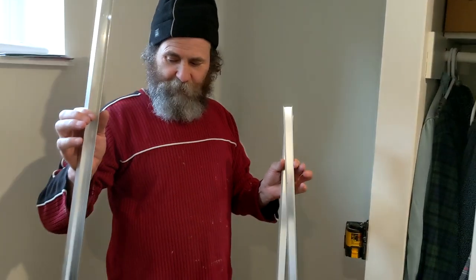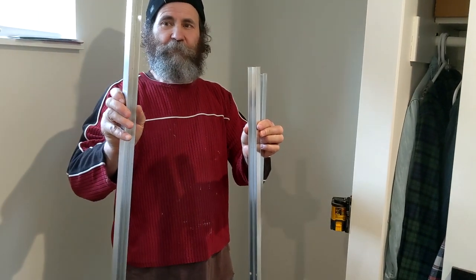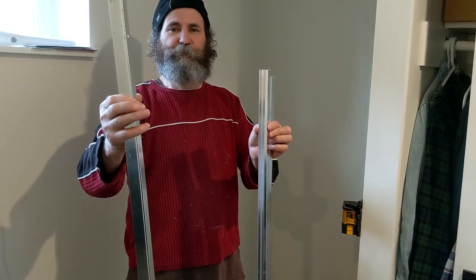This is just from a shelf — I just cut them. And this is aluminum; I'm just gonna screw it there and it's gonna be the support for the desk.